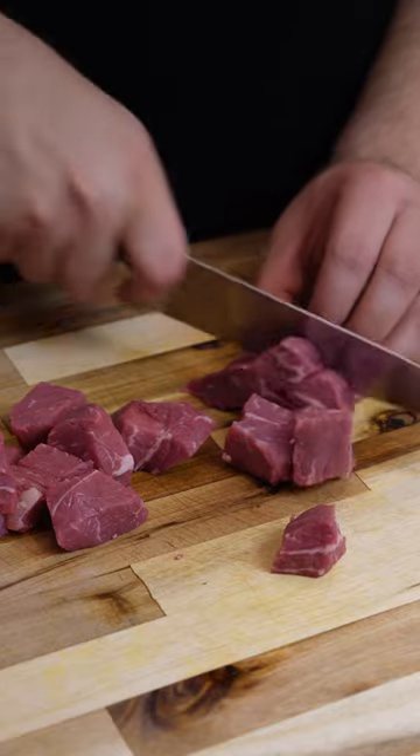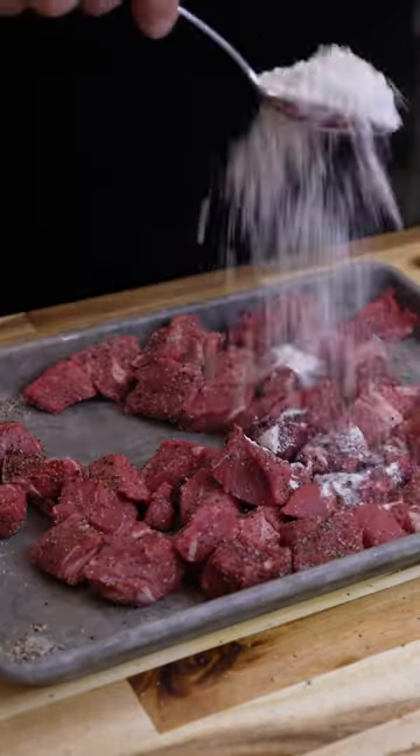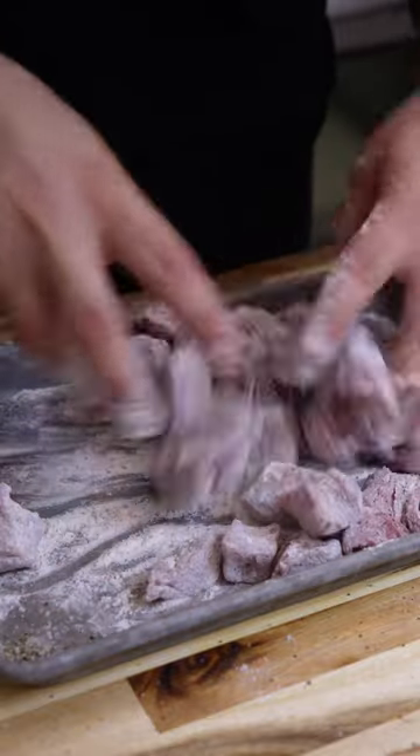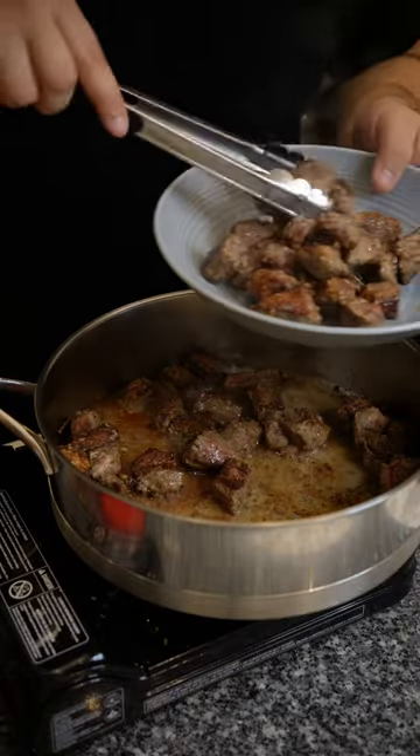Cube up your meat and get it seasoned really well with your favorite blend. Once everything's nicely coated, you want to hit it with some flour and get it tossed up. Adding flour is really important because it helps brown off the meat and thicken the stew later. Brown off your meat until it looks like this, then set it aside.